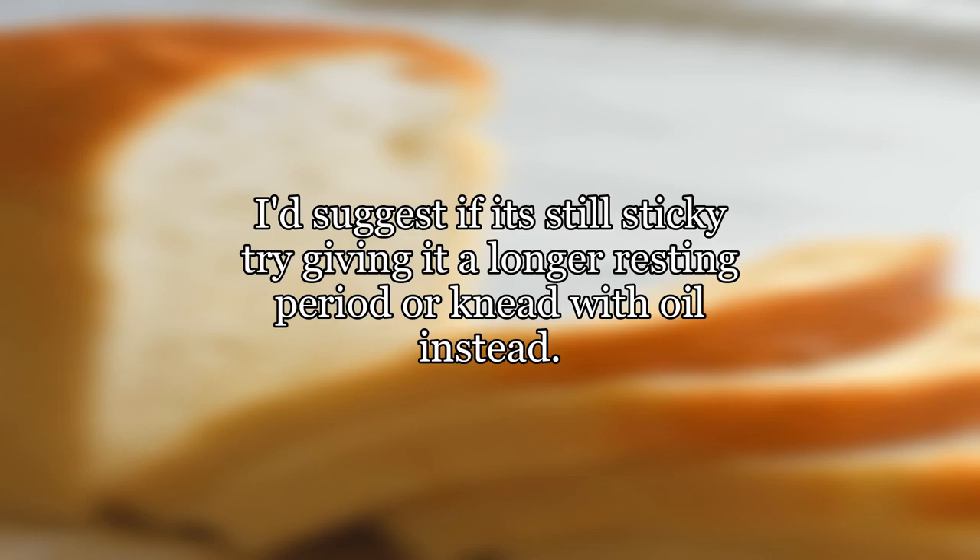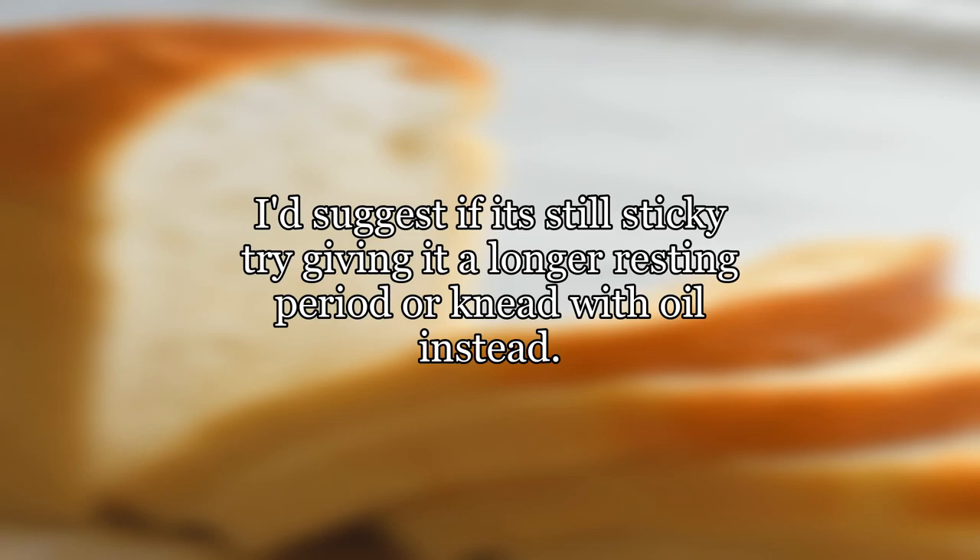If it's still sticky, try giving it a longer resting period or knead with oil instead. You are also kneading before you autolyse, which is also not recommended. The right way to do it is to mix your ingredients until incorporated, then rest, then knead. If you knead it before, you toughen it up too much.